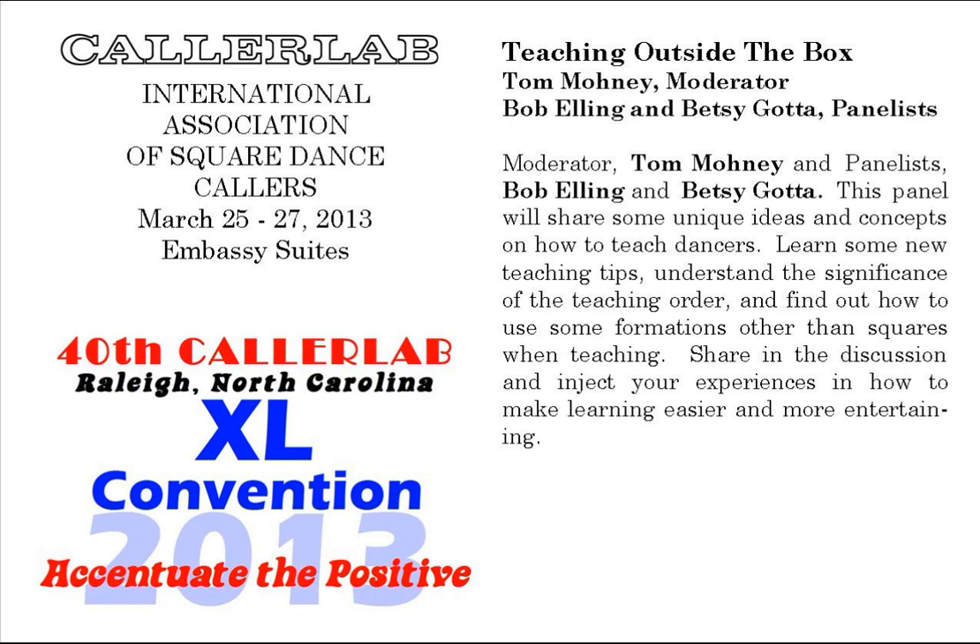Once again, welcome to the Color Lab Convention. This is our 40th convention. Today's Monday, March the 25th. Our session is entitled Teaching Outside the Box. My name is Tom Mone, and I'll be the moderator.